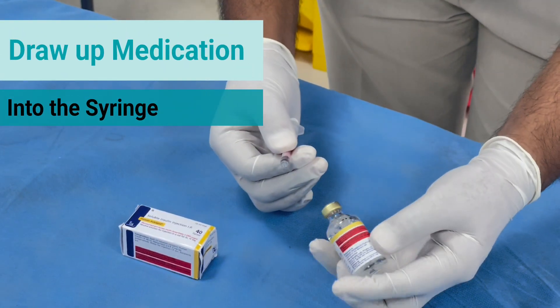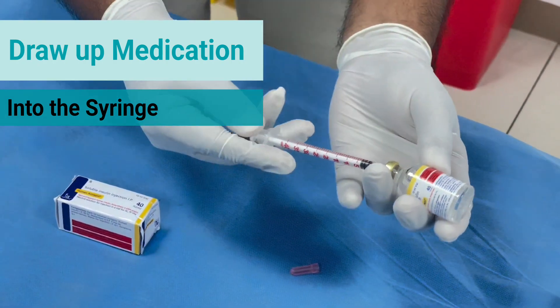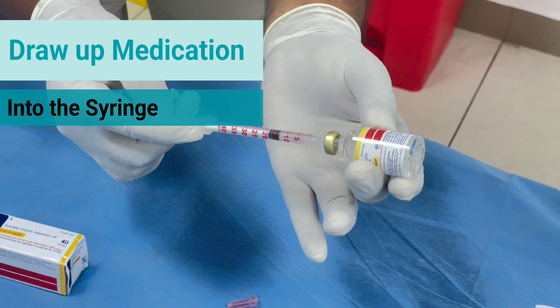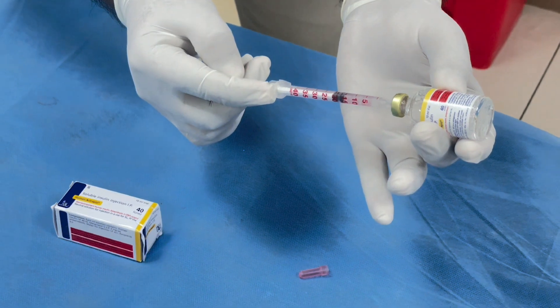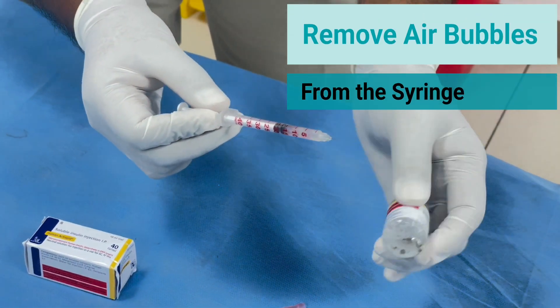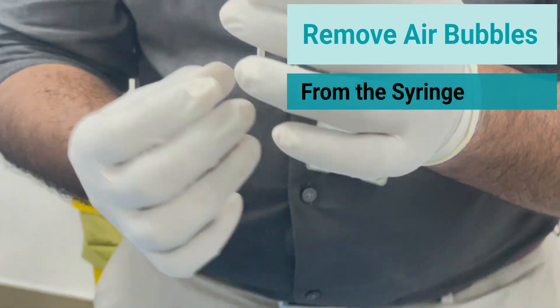Draw up the insulin into the syringe. Ensure that you take the correct units as prescribed by the doctor to prevent wastage. Ensure that air bubbles are not present, and if present, remove the air bubbles from the syringe.